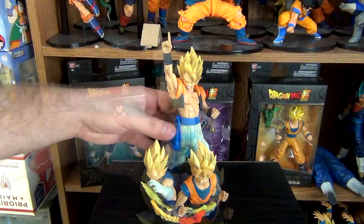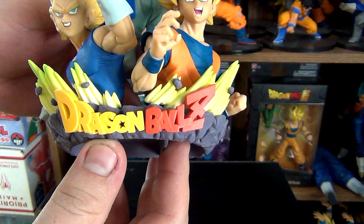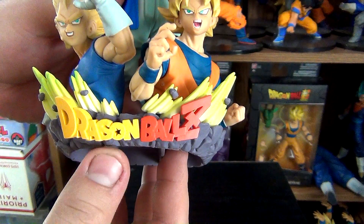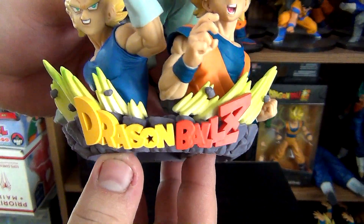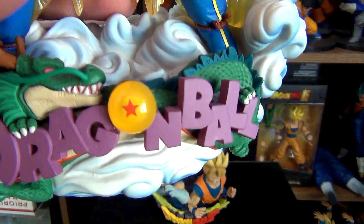The sculpt is very well done. I really like their choice of font, very similar to what the original logo looks like, but more of a stylized variant. They should have done like with the Goku diorama, having a Dragon Ball instead of just a normal O.